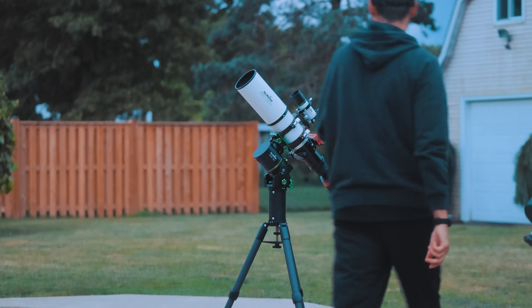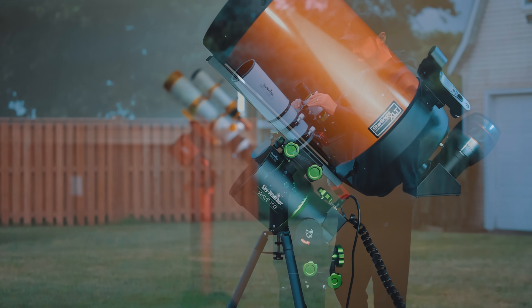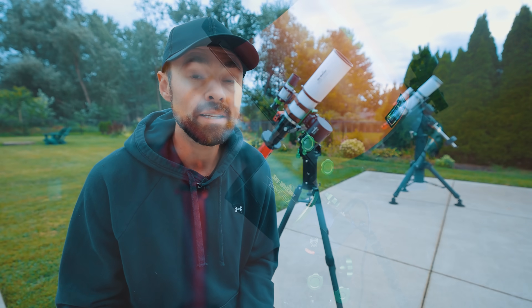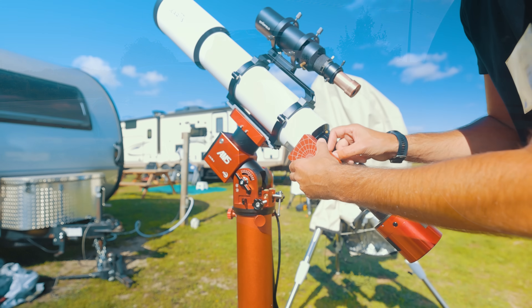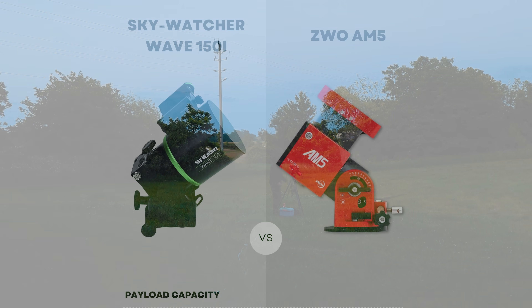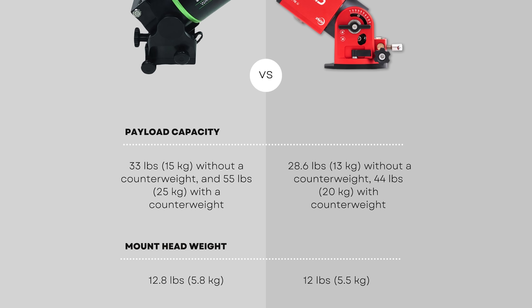Strainwave mounts are designed for people trying to streamline their astrophotography experience with less overall weight and faster setup times. They can carry an impressive payload without the need for a counterweight and they're a great option for anyone that needs to tear down and set up night after night or that likes to travel to dark sky locations. I've experienced this firsthand with the popular ZWO AM5 mount and now Skywatcher has decided to join the party. While the AM5 and even more portable AM3 have been nothing short of exceptional, it's always nice to have options.